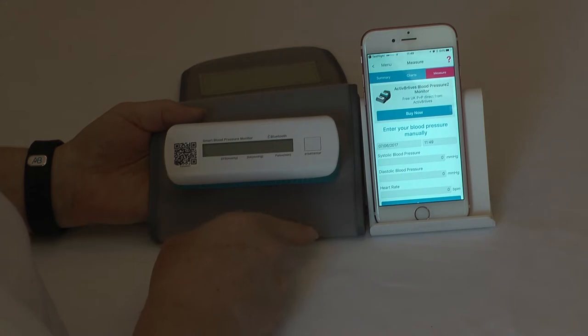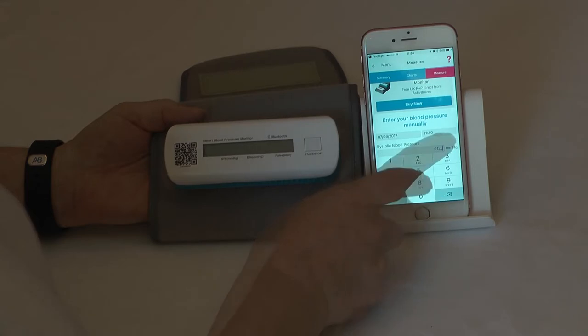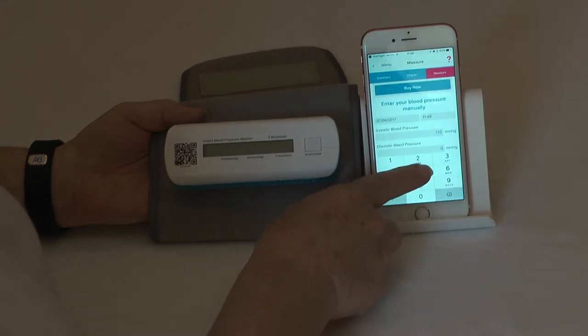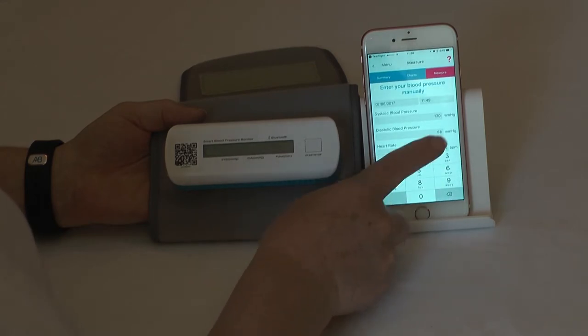You add in the systolic, diastolic, and heart rate. You can actually use this in order to add readings that you might take from another cuff that you might have at home.